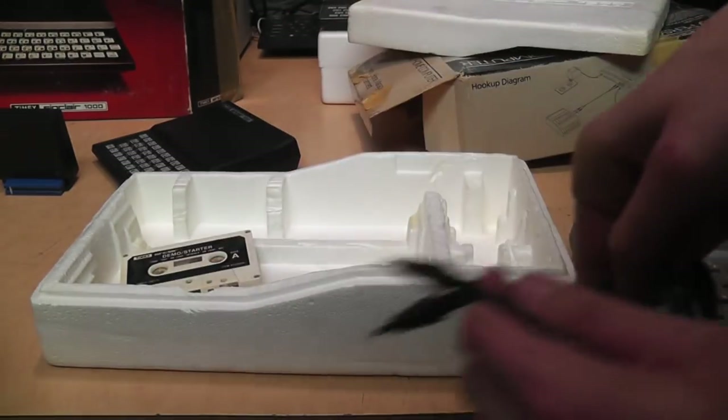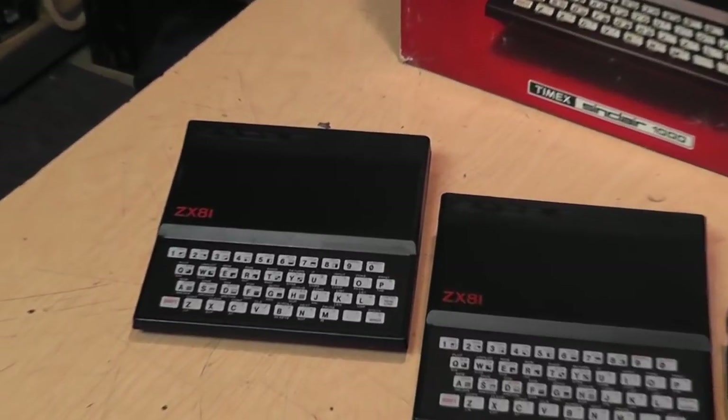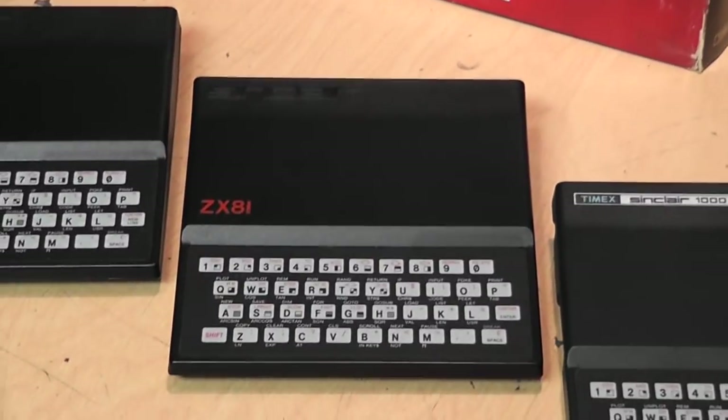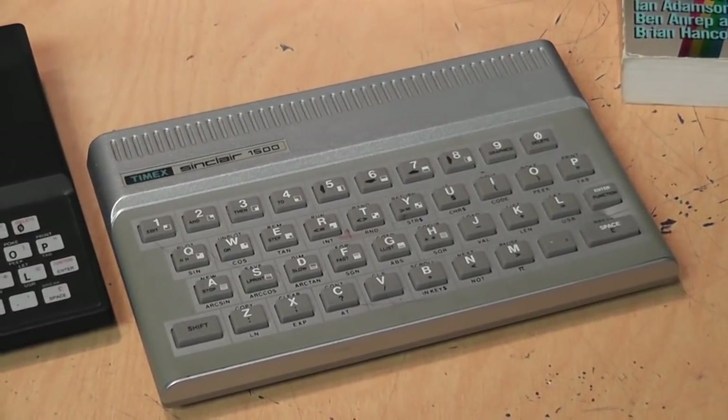Here's the complete lineup: the British ZX81, the American ZX81, the Timex Sinclair 1000, and the Timex Sinclair 1500.